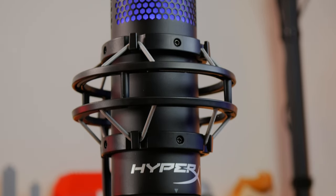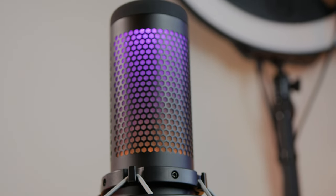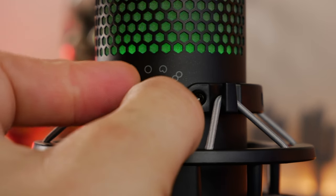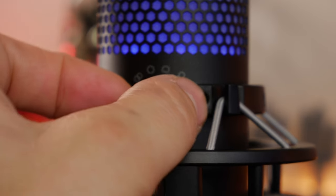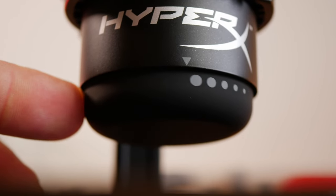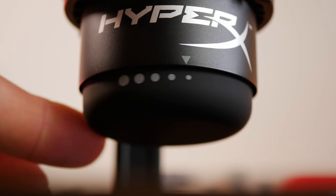The HyperX Quadcast S is one of my favorite USB microphones and has been for a while. It's been around a bit longer than the Siren V3 Chroma and it's popular for a reason — it is quite a bit taller, though, so that's something to bear in mind. At the rear, it has a button that allows you to switch between various different pickup patterns: stereo, omnidirectional, bidirectional, and cardioid. This gives you more flexibility in how you capture. At the bottom is a soft gain wheel you can use to adjust the microphone volume, and that can easily be slid around without making any noise.